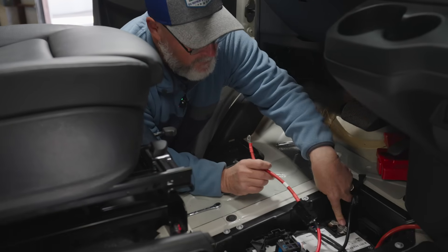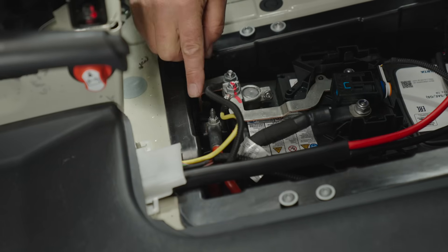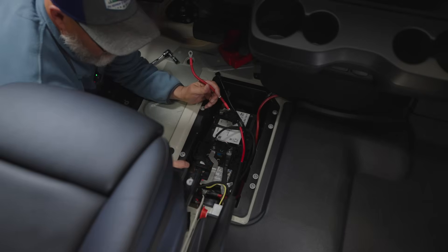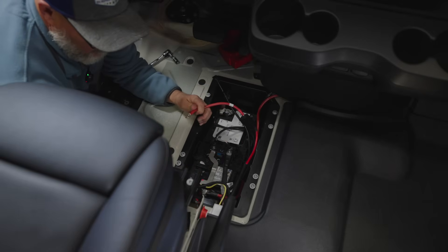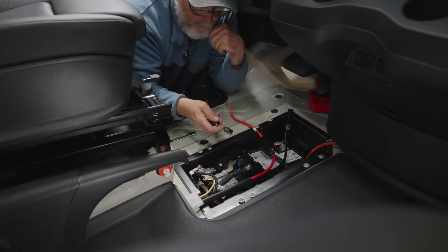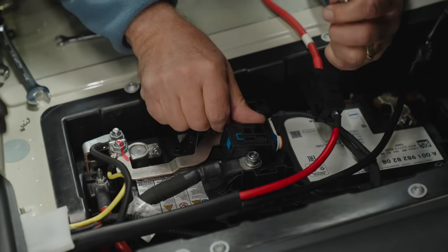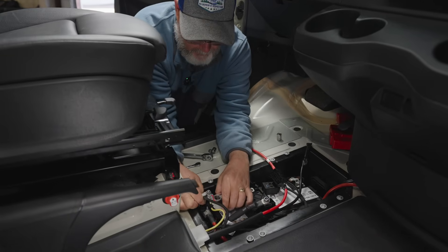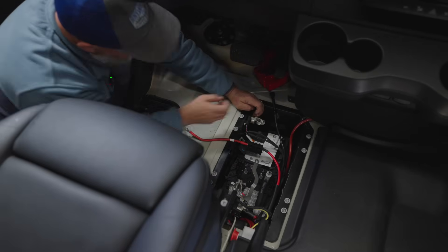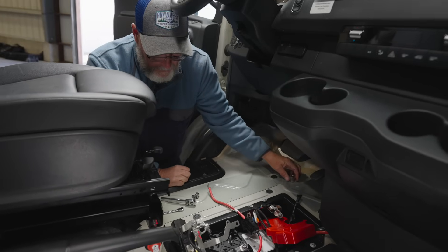We can achieve the chassis ground through this terminal here. Our positive terminal has to go into this box down here. We need to remove this nut and these two nuts in order to remove this box and get access to a terminal inside. It may be easier to use a socket wrench. Just pull this off and set it aside — this whole block will come right out. Just as a little safety precaution, I'm going to set something underneath it so it doesn't hit that terminal.